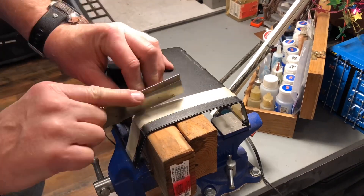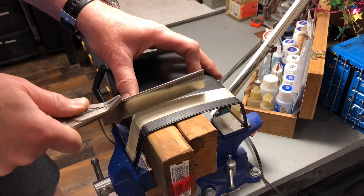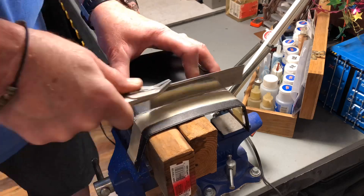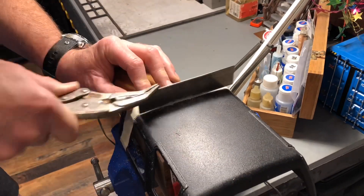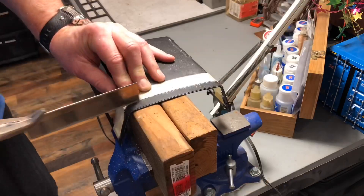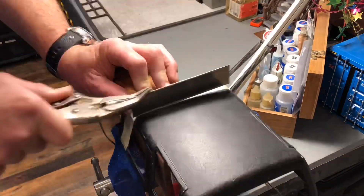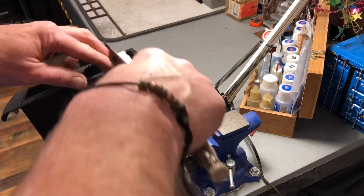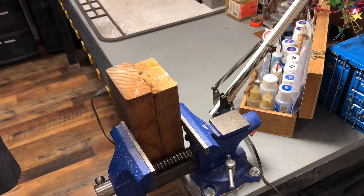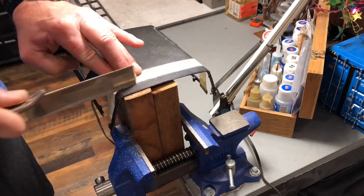Welcome back to the DQD, the Daily Quick Drop. Here we're carving up my son's 4Runner - bobbing the bed, as they say, taking a big section out of the canopy and then a section out of the bed. This piece out of the canopy is going to go up to Alaska because the guy wants to extend his canopy to fit on a long bed truck, and I'm happy to send it to him.